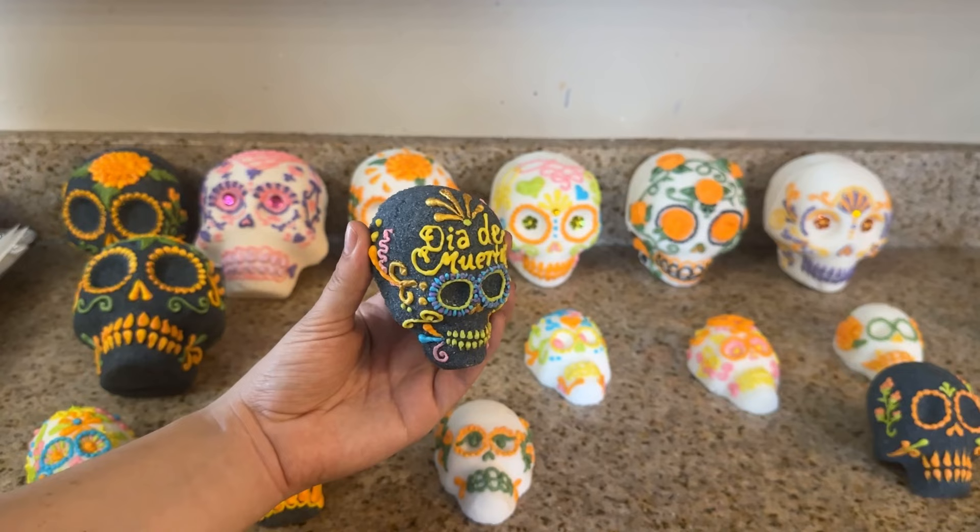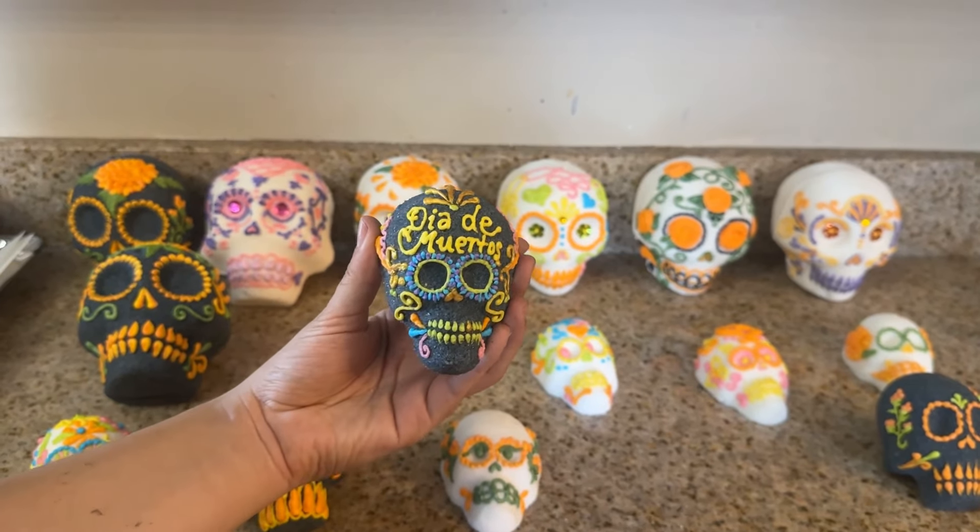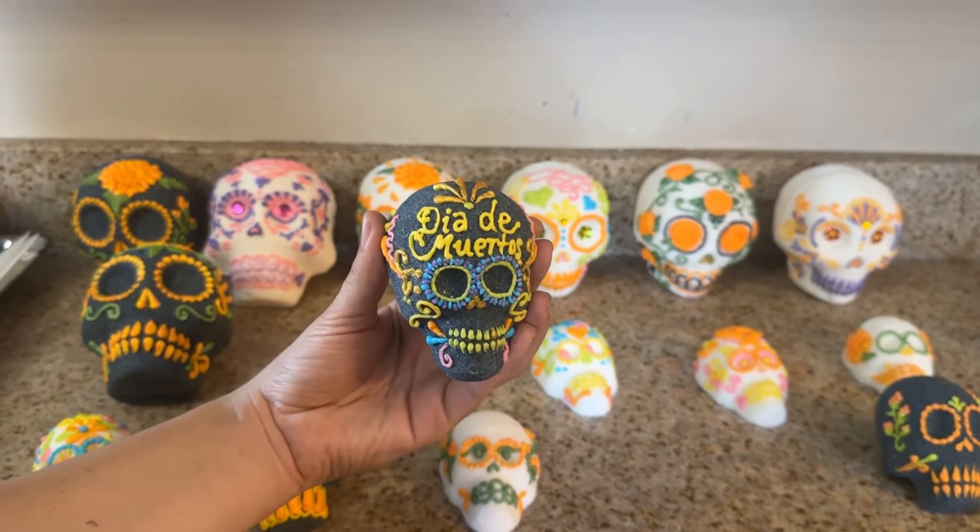These sugar skulls can last many, many years and can be reused on the ofrendas year after year. We'll see you next time. Bye-bye.